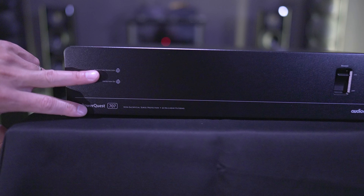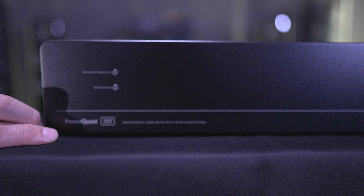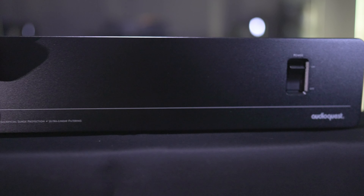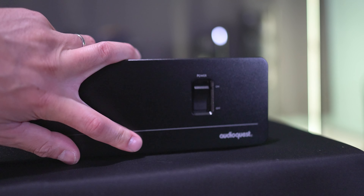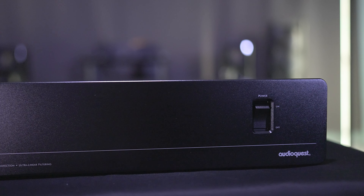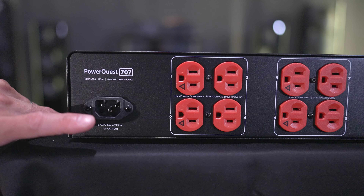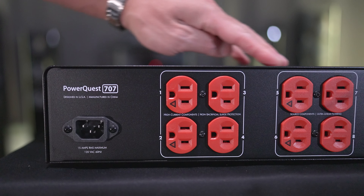It is about 3 and three-quarters inches in height. On the front, the left side has LED indicators for overload protection and a protection-on indicator. There's the PowerQuest 707 name badge on the lower left corner, and on the opposite corner, the main power switch. It's a pretty clean, Spartan look.